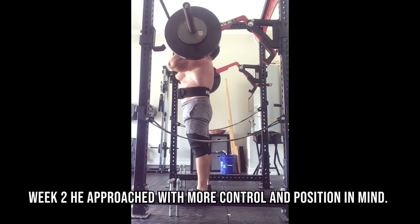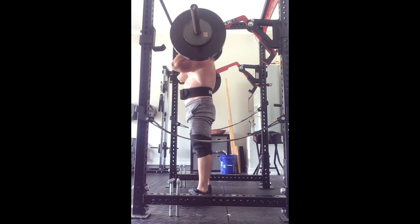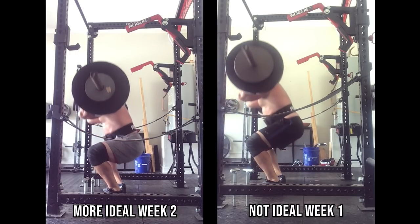On week two, I critiqued Matt and he was able to keep his knees and hips much more under the bar on the front squat. You'll also notice the weight is actually a little bit lighter — he's now strengthening the position we need to achieve with an appropriate load. In the previous week, he was strengthening a position we don't want to achieve with more load. The key when fixing a weak point or a large technical error like knee recession in the squat is that it's more than just implementing a weak-point exercise — you have to approach the exercise correctly.